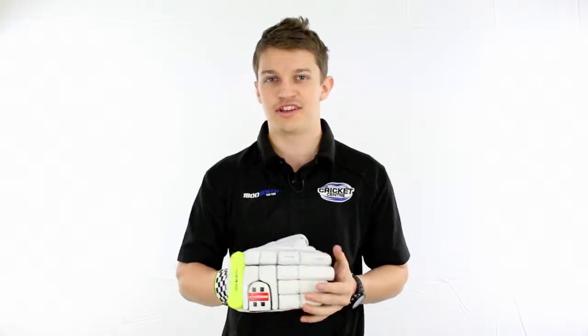So if you're after a player's quality glove, you're a bit worried about quick bowls stinging you on the fingers and the hands, then this is a good one if you like something flexible and something extremely high quality in terms of protection.